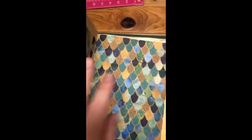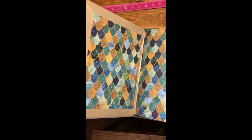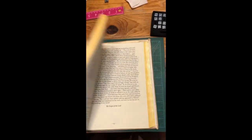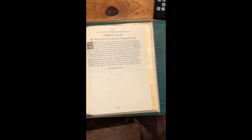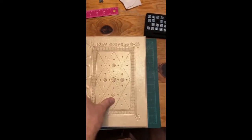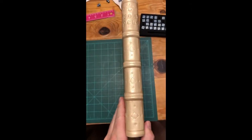I used these fish-scale-looking endleaves, sort of in keeping with the ichthys theme. I painted the page edges yellow, and yeah, I'm really, really happy with how my gospel book turned out — which I hope to use for meditation on the gospels.